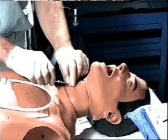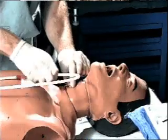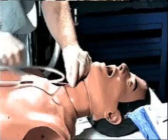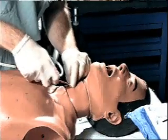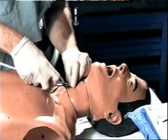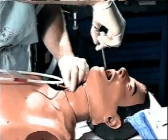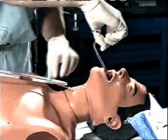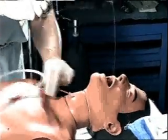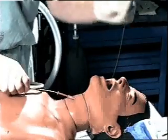A wire guide is advanced in a retrograde manner through the needle into the trachea and into the oropharynx. After the wire guide is seen in the mouth, a McGill forceps is employed to grasp the wire.